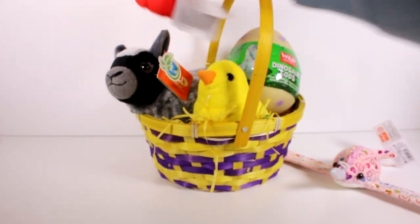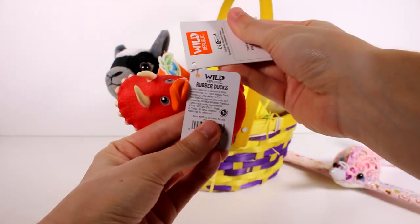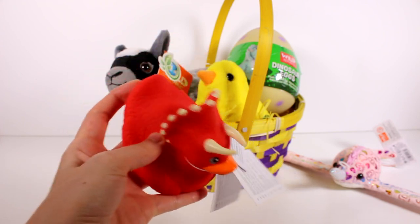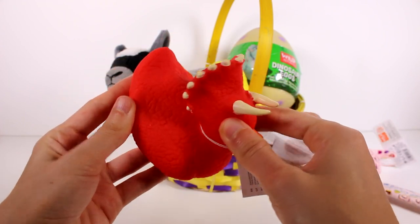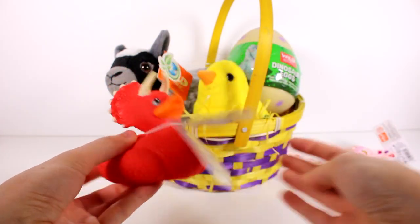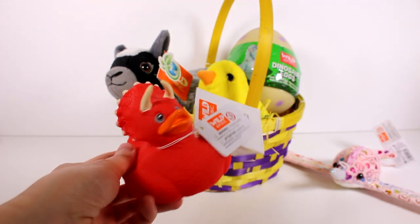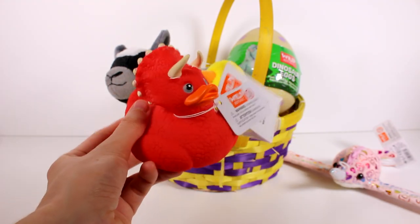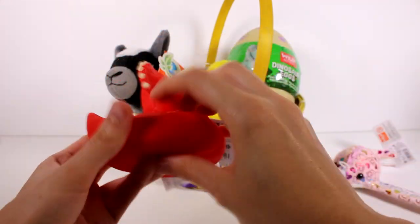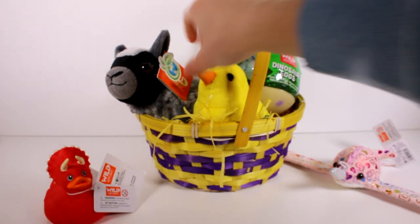Let's check out this duck — it's a little dinosaur duck, the Wild Republic rubber duck. Just look at the texture on this; it looks all scaly like a dinosaur. It's just a regular rubber ducky but shaped like a triceratops, I think. I love dinosaurs. I love all the detail, and it's squishy like a rubber duck.